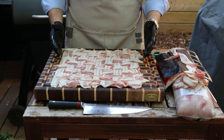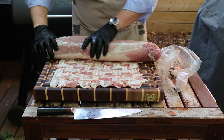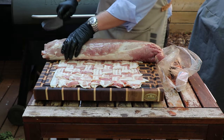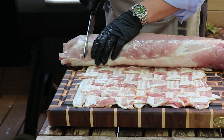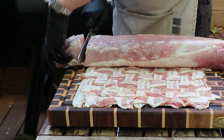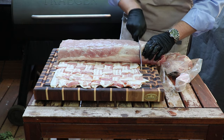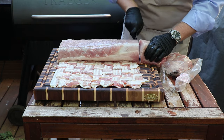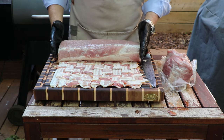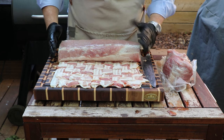Now let's get our pork loin out and show you how to wrap it. We're just going to lay this down at one end of the bacon weave. We'll take our chef's knife, cut this end off, just square that up a little bit and do the same over here. These end pieces we're going to season the same way, but for our bacon weave we want our main pork loin to be the same size as the weave itself.